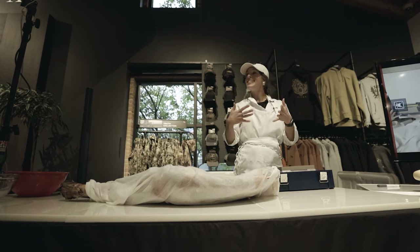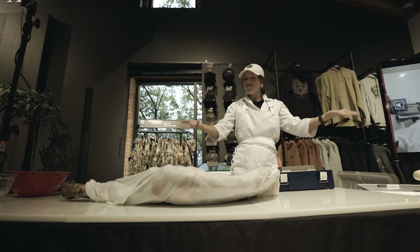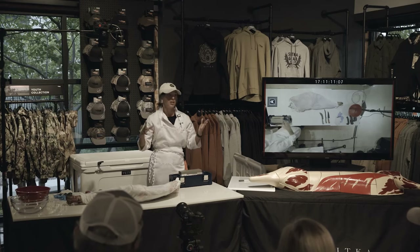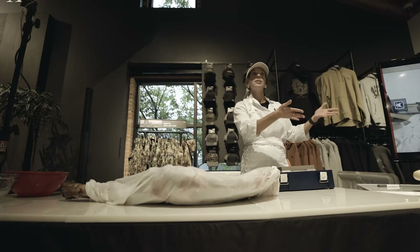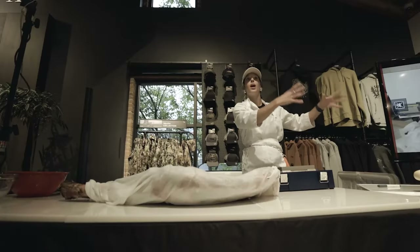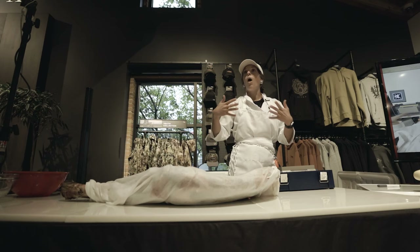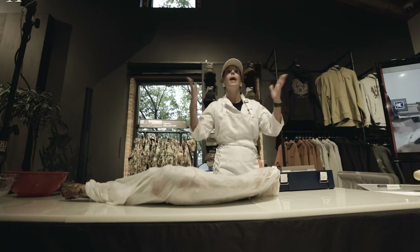As much fun as it is to go out and stalk those critters and be out in the woods, you then have meat to work up. There is more that we can do other than just hind-quarter steaks and front-quarter roasts. There are a lot of different cuts that come off a beef carcass — so why shouldn't we be doing those same things with the game we're bringing in? Why can't we have a brisket, a Delmonico, a Denver cut? Tonight we are going to learn how to do those things.